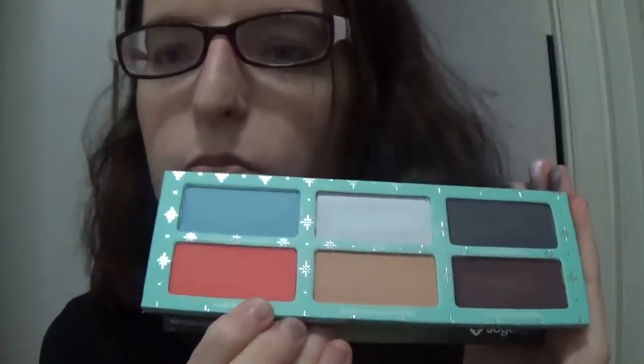So on my eyes, I used Heart Shaped Cookie as like a base — I don't know if you guys can see that — then I packed in the Suburbia color, which is a very, very pretty coral color, and I did a lot of that. You can't really see it because I blended it, and my blending skills aren't the best, but guys, bear with me, I'm still learning — it's a learning process. And then I put a little bit of the Home Sweet Home on the inner corner, and then I did the Ice Angel on the very inner inner corner.